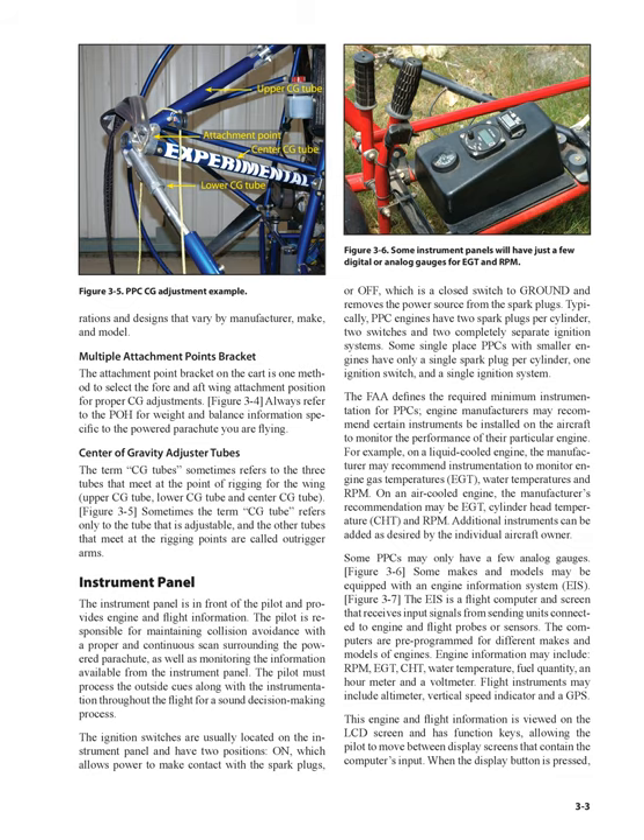PPC engines have two spark plugs per cylinder, two switches, and two completely separate ignition systems. Some single-place PPCs with smaller engines have only a single spark plug per cylinder, one ignition switch, and a single ignition system. The FAA defines the required minimum instrumentation for PPCs.